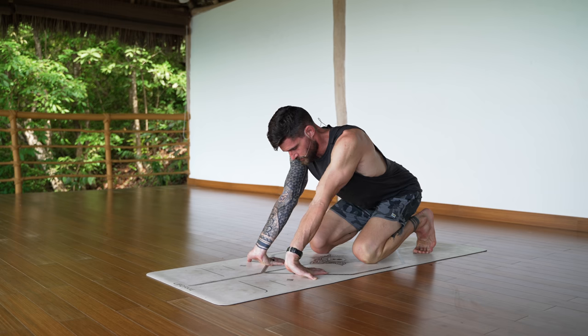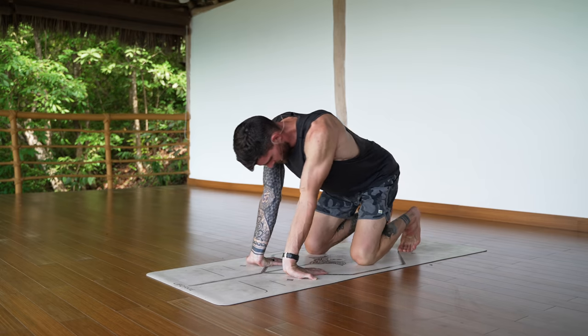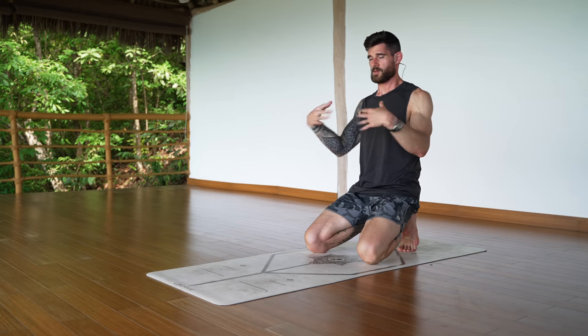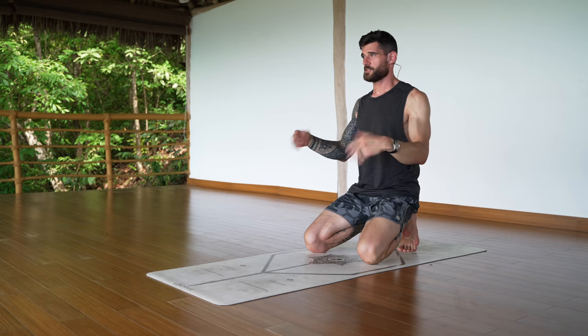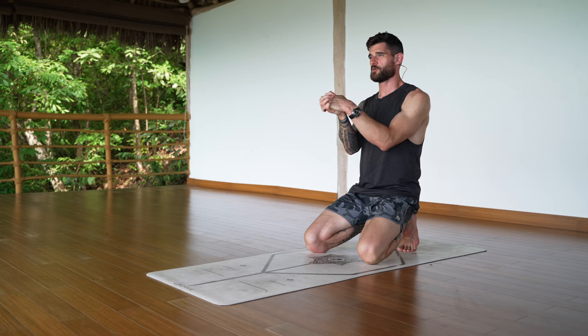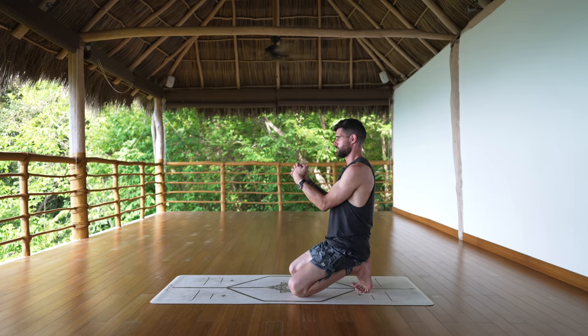You can bend one arm and then the other. Stay on the toes, sit on the heels, shake out the hands. Let's get the blood flow going again and interlace your hands to finish up the wrists — roll in a circle with your hands.